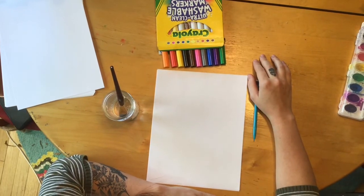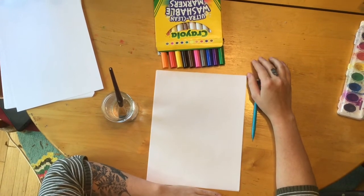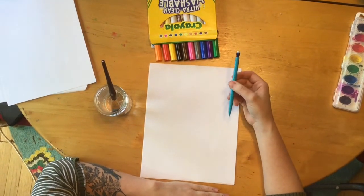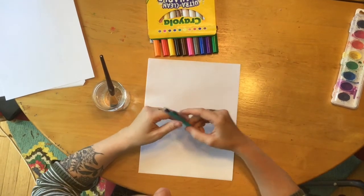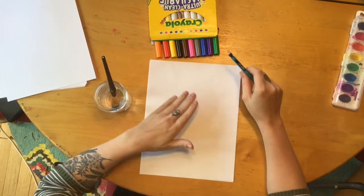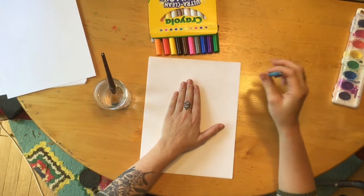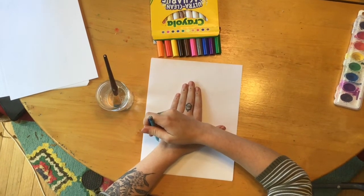To get started on my winter themed mitten drawing, I'm going to start out by using my pencil. You want to use pencil because if you make any mistakes, you're going to want to erase. Since I don't have a mitten drawing on my paper already, I'm going to take my hand and place it in the middle of the page, then trace around it.